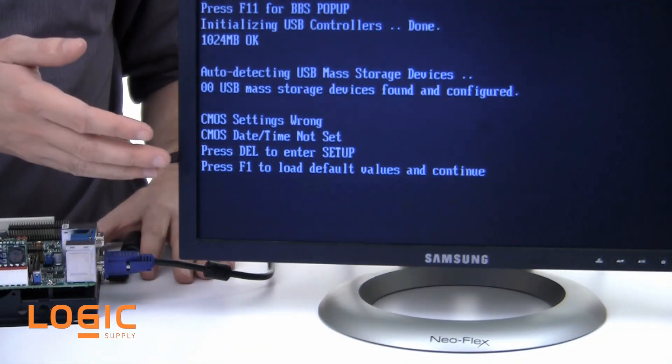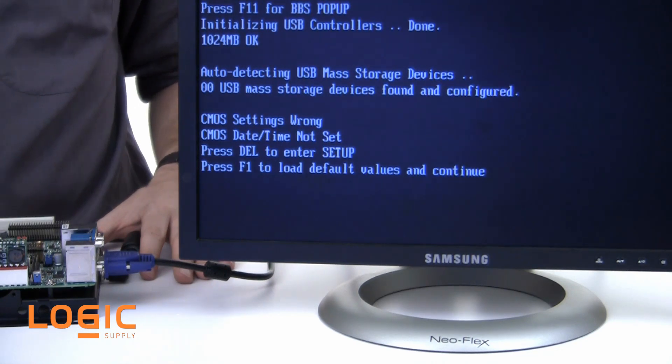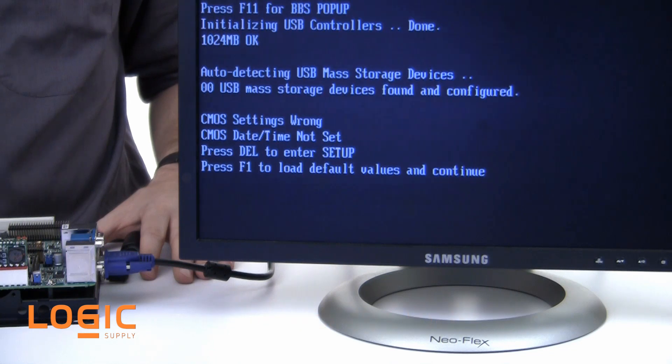You'll see a message, like we have here, declaring that the CMOS has been cleared, the checksum is incorrect, or that the battery has failed or been removed. In every case, you'll need to re-enter the BIOS to reconfigure it for the behaviors you desire, since the BIOS has been restored to factory defaults.